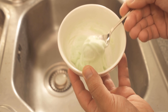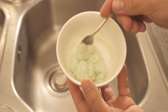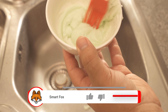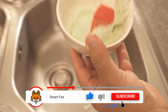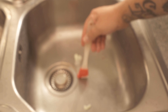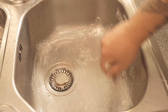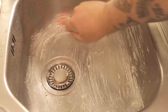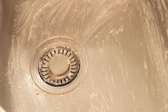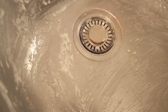With this paste we can now clean the sink really nicely. First we have to apply it — I've taken a pastry brush, but you can also use a normal brush or simply a rag. Distribute this mixture all over the sink so that the paste covers everywhere. When you've distributed everything really nicely, it has to soak in first. I leave this mostly for about 30 minutes.